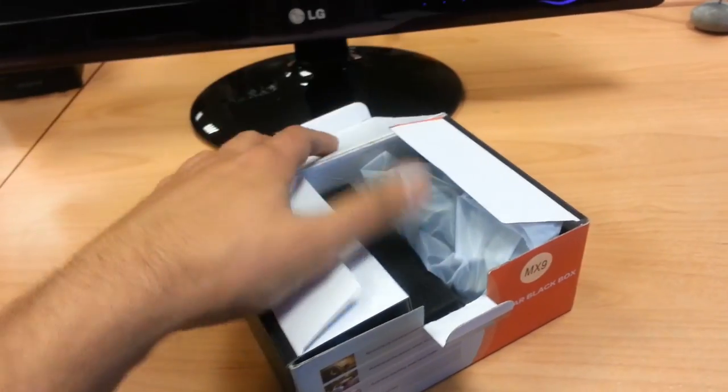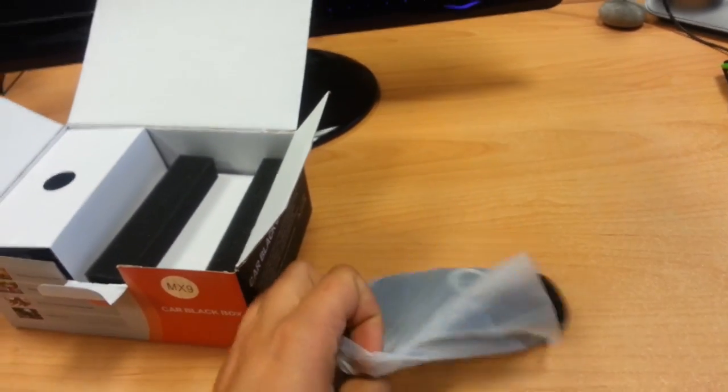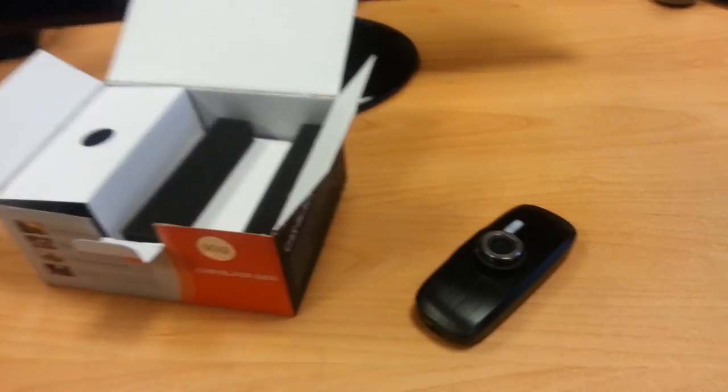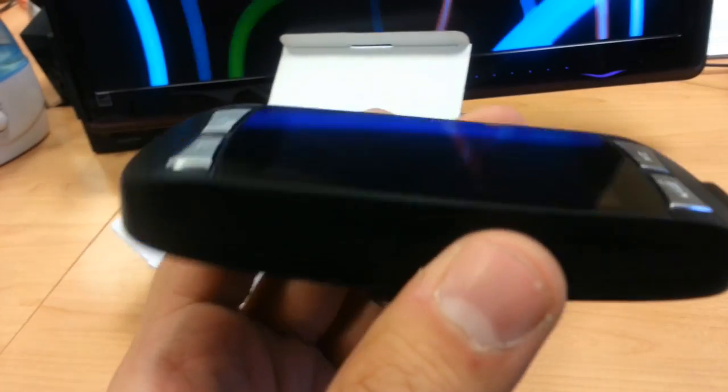And here's what's inside. On top you will see the G1W camera. As you can see it's very sleek, very nice, very good build quality.